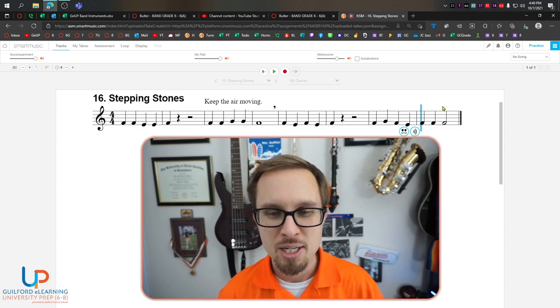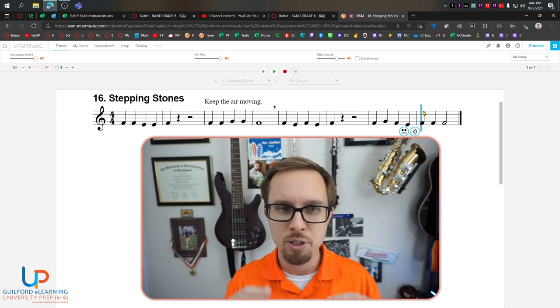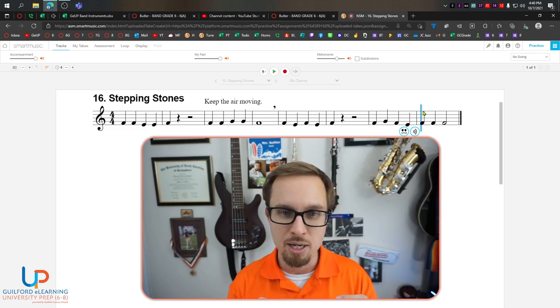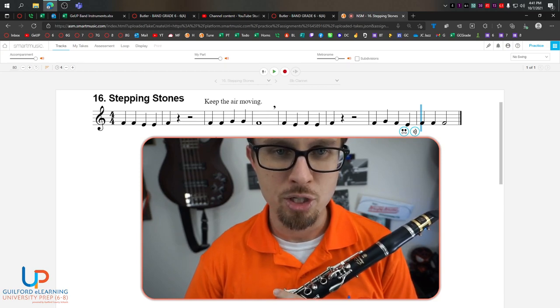Good. Congratulations. If you need to practice the counting with the recording, go ahead and do that at this point and get it really good in your head. Now we're going to attempt to talk about the pitches and put everything together. When we go to look at this song, we need to talk about the pitches and the fingerings and try to play little bursts because we've got four big sections here.